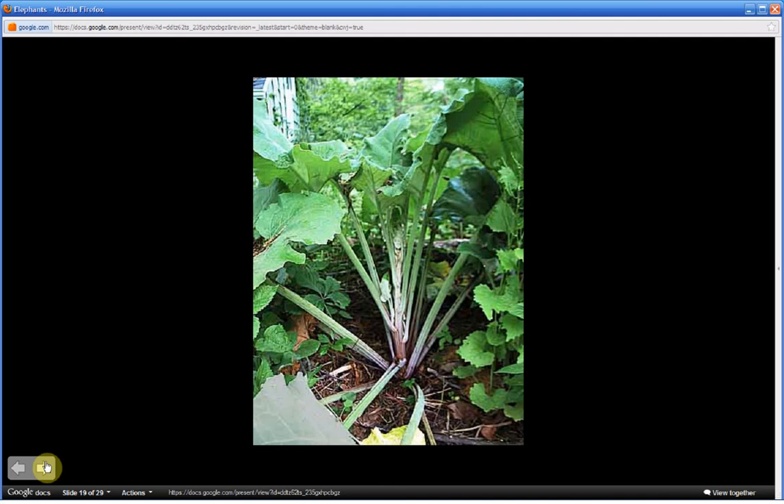This is an Elephant's plant in its first year. Notice the long leaf stalks — they can appear with reddish shades or a reddish tone along the stalk. The leaf stalks are ribbed or have grooves running longitudinally from top to bottom.